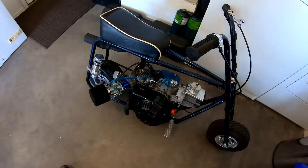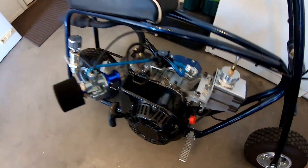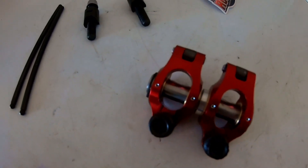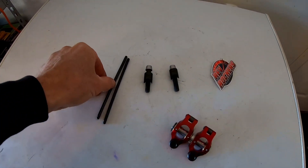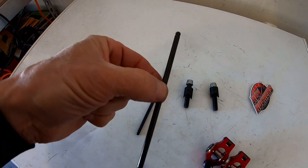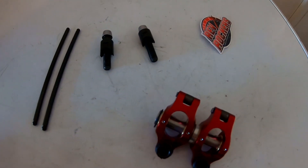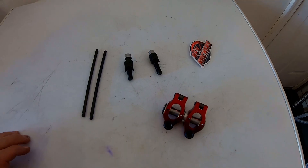To maybe gain some performance, I bought these 1.2 ratio rockers and then I got some chrome rally pushrods to go with them — a little bit shorter than the stock ones. So I'm going to add these and then see if we can get any performance gain out of it.